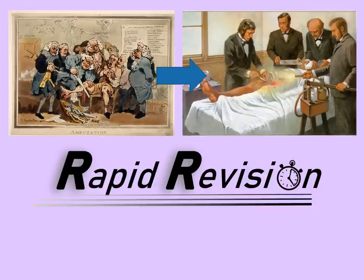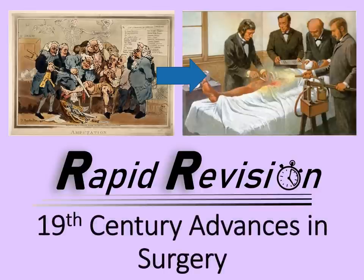Welcome to this rapid revision video looking at 19th century advances in surgery. There's going to be quite a lot that we can cover here, but I'll try and keep it to under 10 minutes.